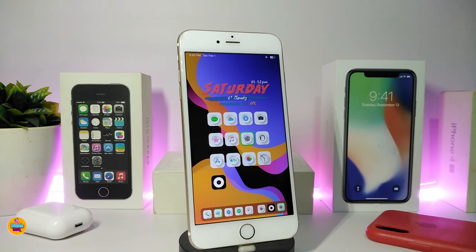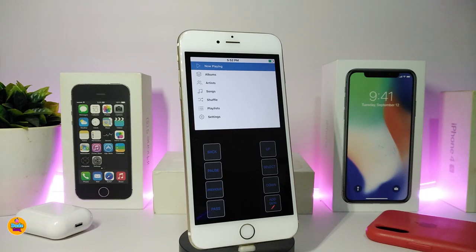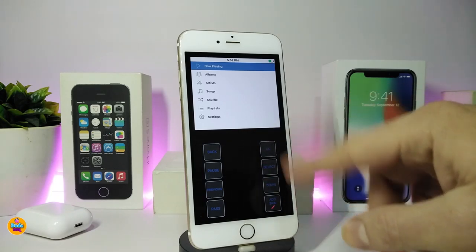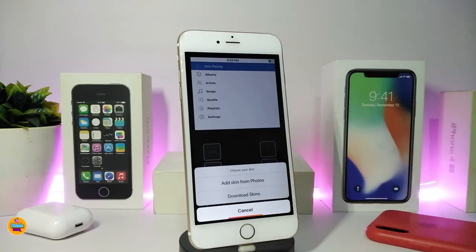The next tweak is called Rewound. Once you download it, it appears as an application on your jailbroken device. Tapping it gives you the classic iPod experience. On first launch you can connect it to your iTunes music or another music app. You'll see controls for up, down, and select — you can choose your preferred style face from there.